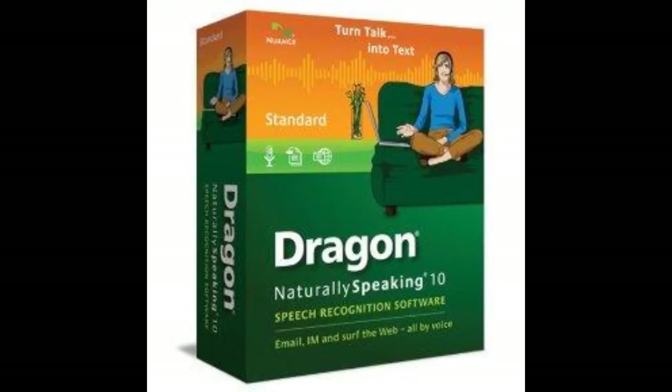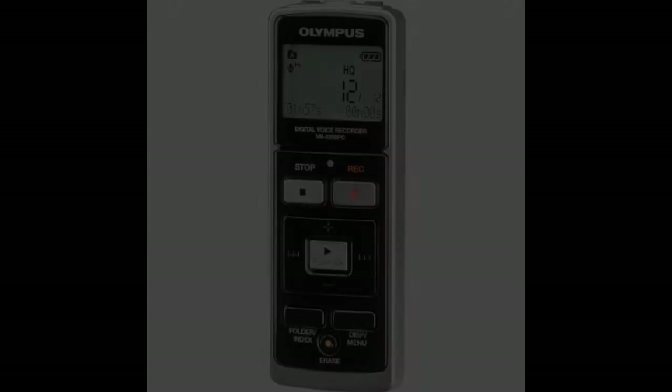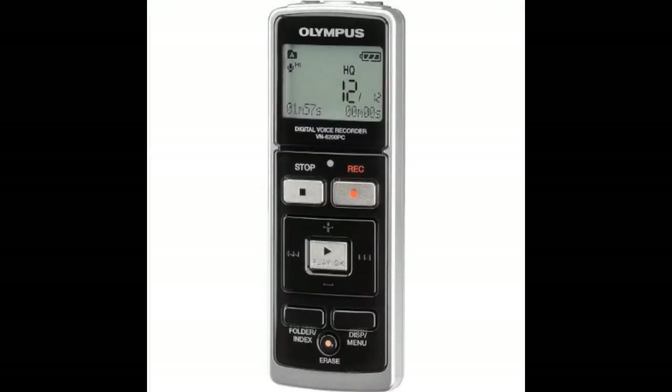You also have the option with this recorder to use the voice activated feature, which will save a lot of your batteries because it will only record when sound is present. This feature is very handy for capturing sounds automatically and discreetly while you're away from a location.